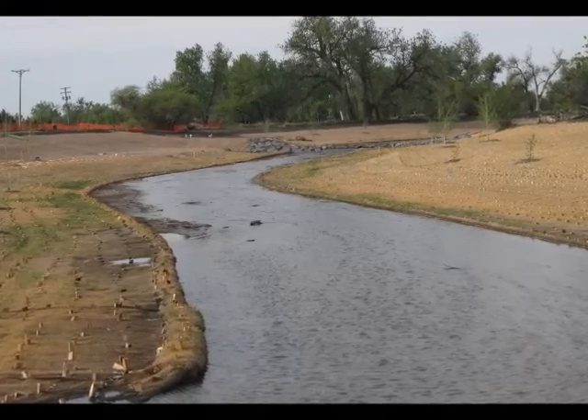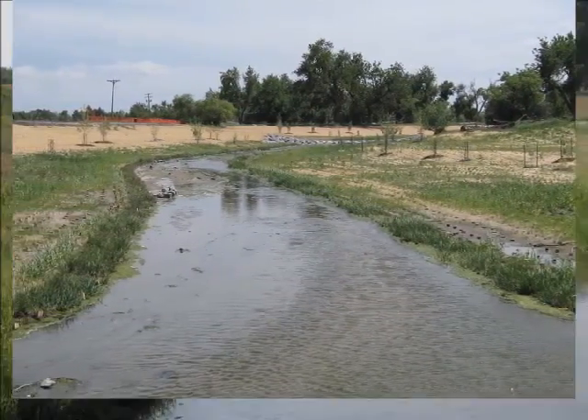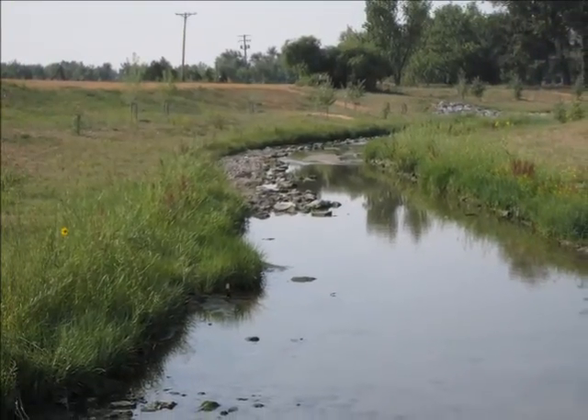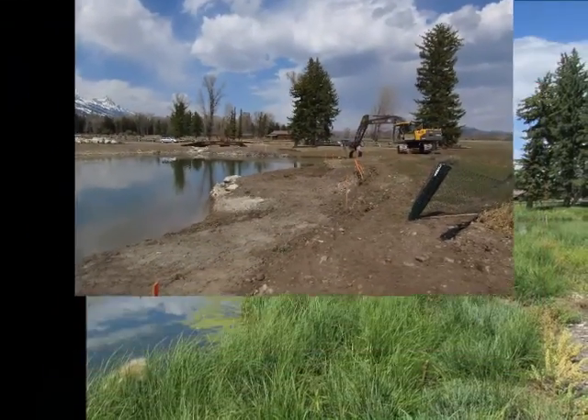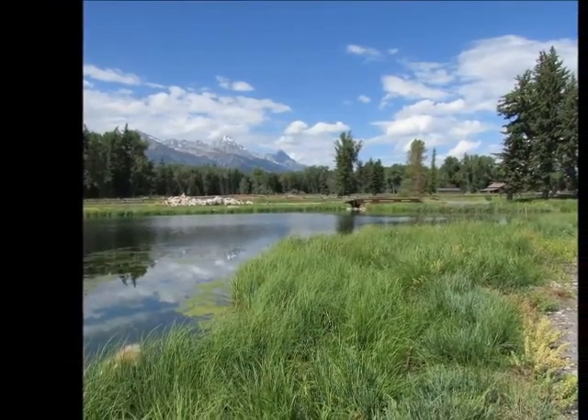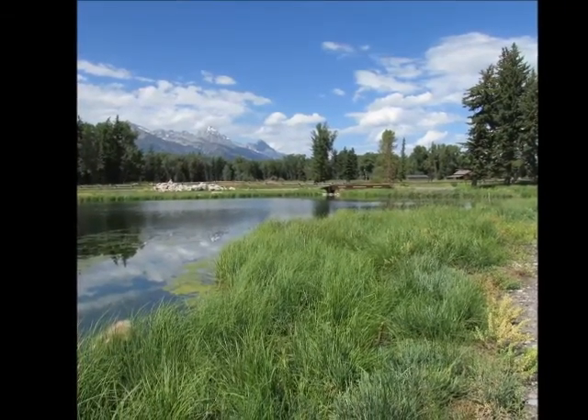In a stream bank setting, wetland plant roots deliver soil binding characteristics that provide effective bank stabilization. A diverse wetland plant community can transform a sterile pond into a functional wildlife habitat. Wetland plants provide diversity, nesting cover, forage, and bank stability.